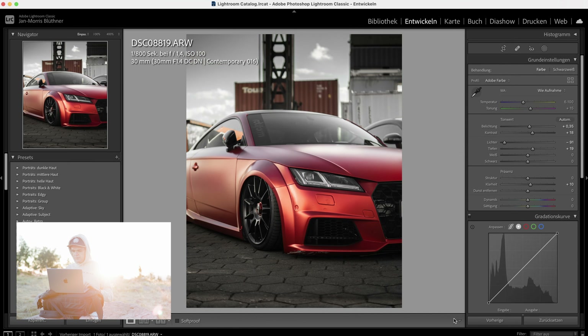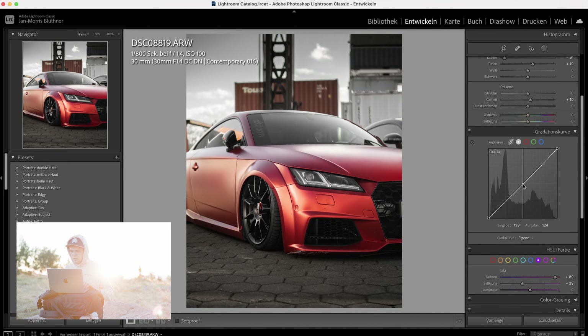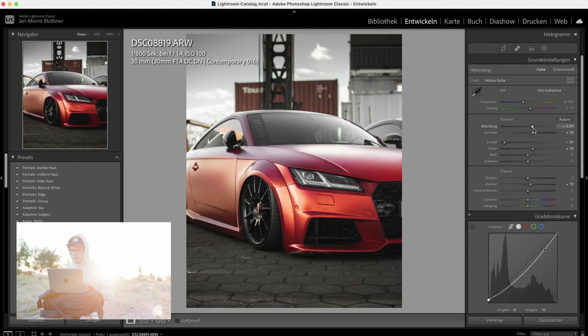We haven't applied any tone curve yet but it already looks pretty contrasty. Now we bring in the tone curve and I want to go with a really easy curve here, because as I said it's already pretty contrasty. A little bit of fade — just a bit. Because of the tone curve we have to bring up the exposure just a bit more, and yeah, that's what I would call the final edit right here.